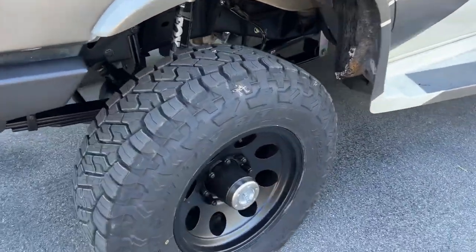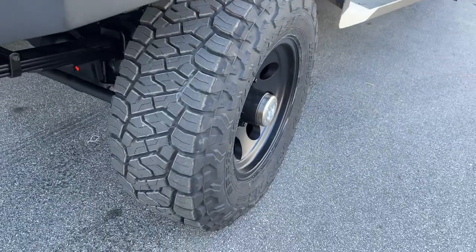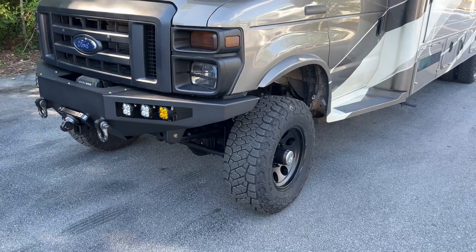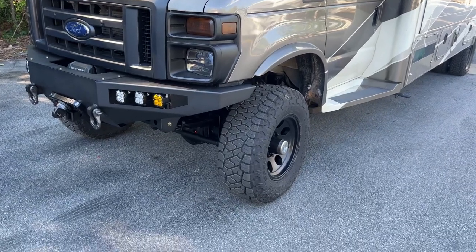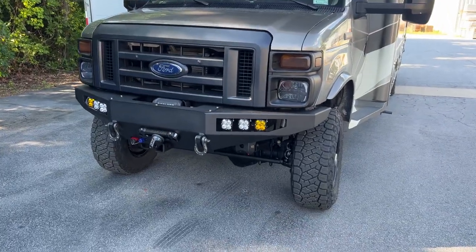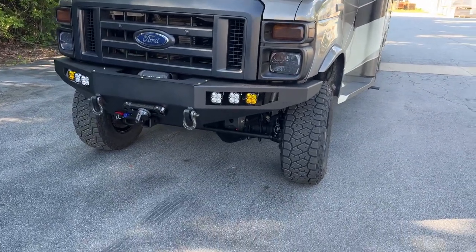The 285/70R17 Toyo Open Country RT Trail. This is the first time we're using this tire. I mentioned in the last video how we've got more tire options now in these sizes, which is awesome. In a world where we seem to be losing parts constantly, it's nice to have some new options.